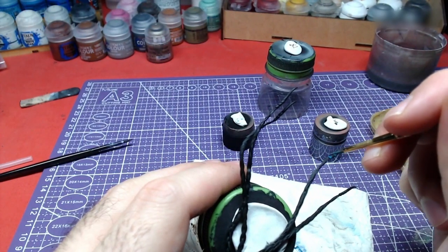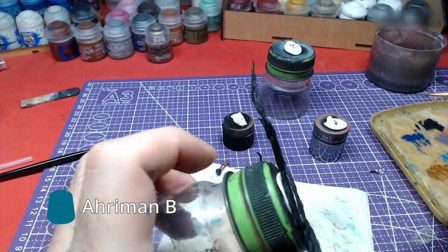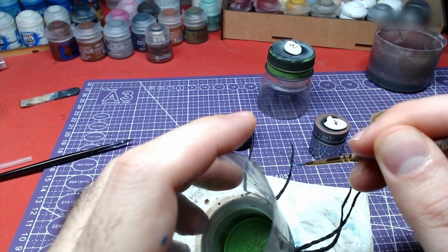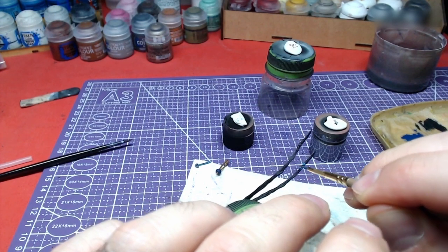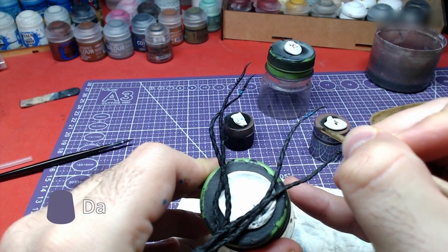Having finished with the face, we will focus on the hair and the hair beads. We will start with the hair beads. I have used the following colors: Ahriman Blue, Oak Green Camo, and Damanet Hide. As always, the colors are just a suggestion, so feel free to deviate and use your favorite colors.